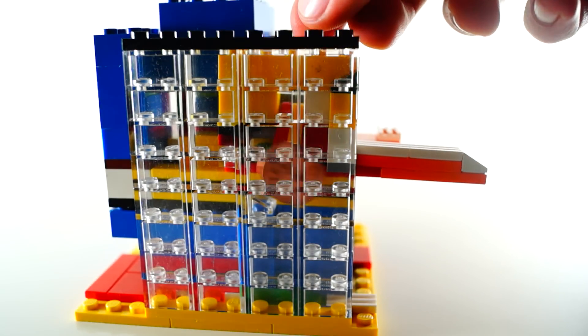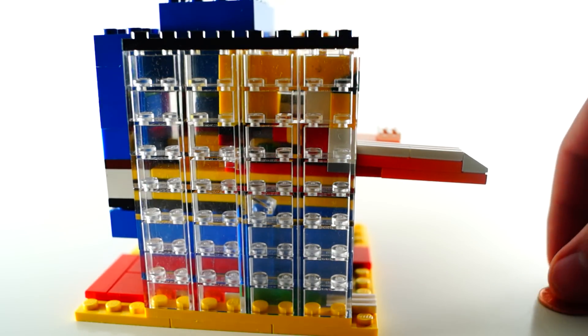The machine rejects coins that are smaller than a nickel. This explains itself.